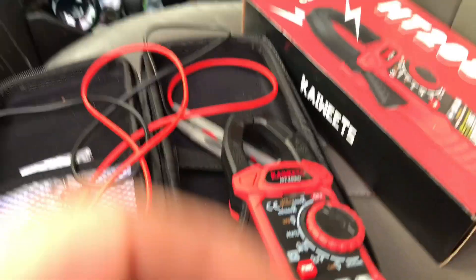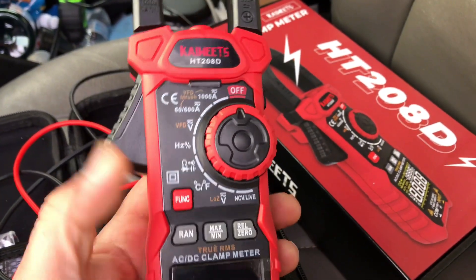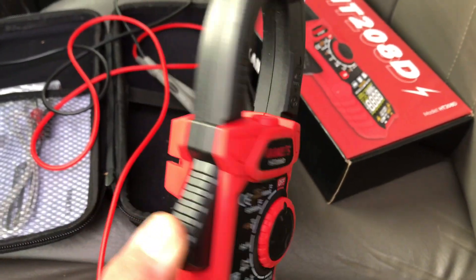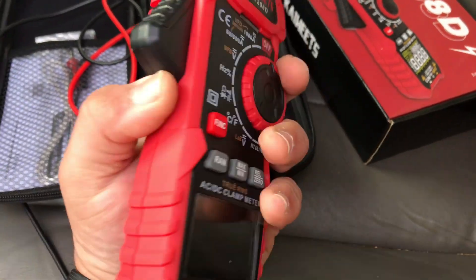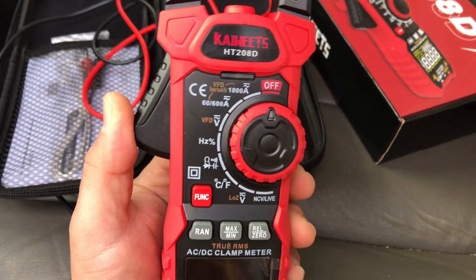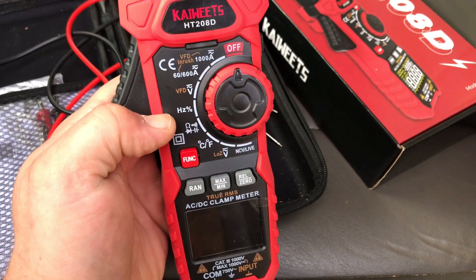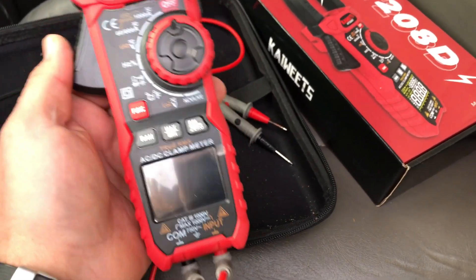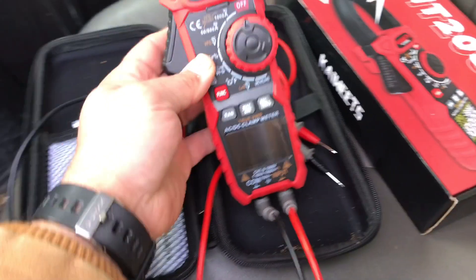So we just went over a few different functions — how it looks and how it works. Overall with this review, this thing is jam up. I really like it and I'll probably continue using it. The quality feels really good. You wouldn't think this was a fairly affordable meter, but it is. You can get it on Amazon — link in the description. I believe this is the high-end model and it's only about $80, which is a really good price for a meter this nice.